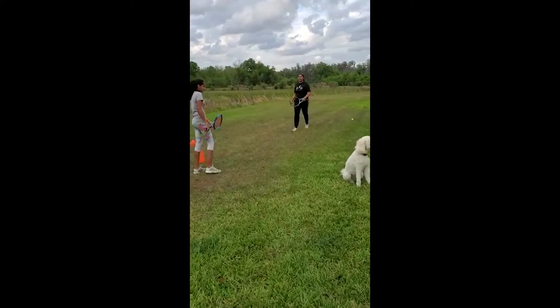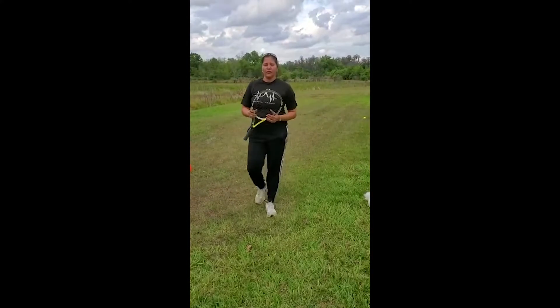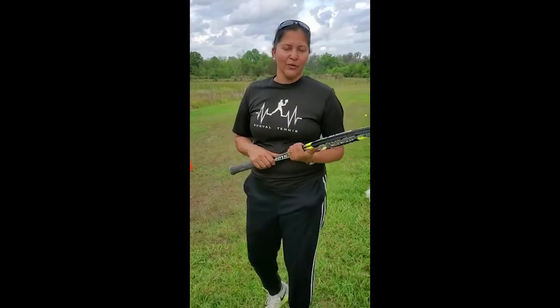So this is something that can really help. This will get you out of the habit of staying inside. I hope you enjoyed this video and you can get some volleys going. Thank you.